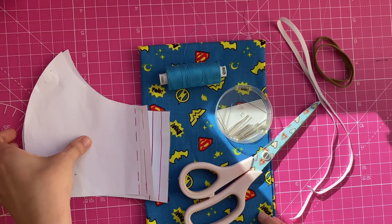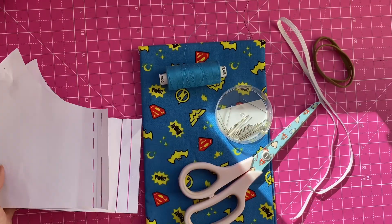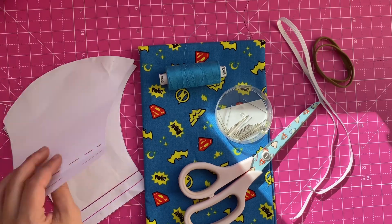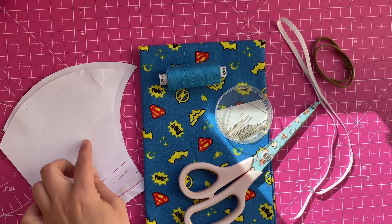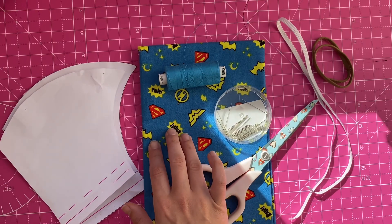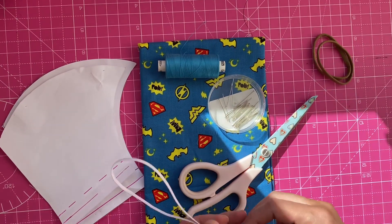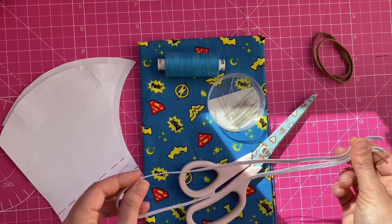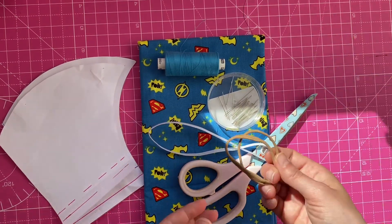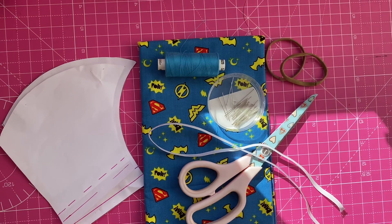If you want to learn how to make yourself a super face mask, continue watching. So these are the things you're going to need: first of all, the pattern — you can print that off my website, or just email me and I'll send it to you. Then you'll need some fabric; I'm using cotton, or cotton drill which is nice and thick. You also need thread, pins, scissors, and elastic — you can buy that cheap off eBay, or use scrunchies. I'm using a sewing machine but you can sew it by hand too.